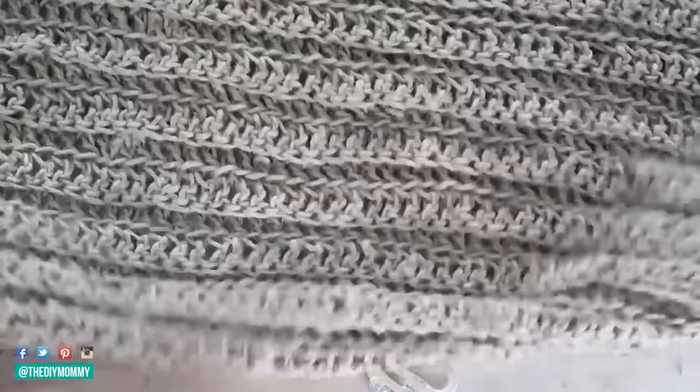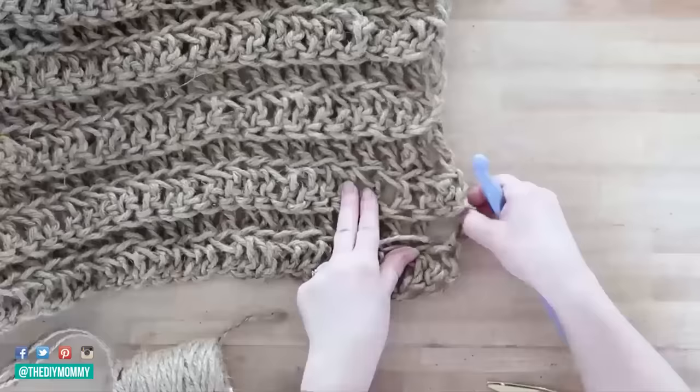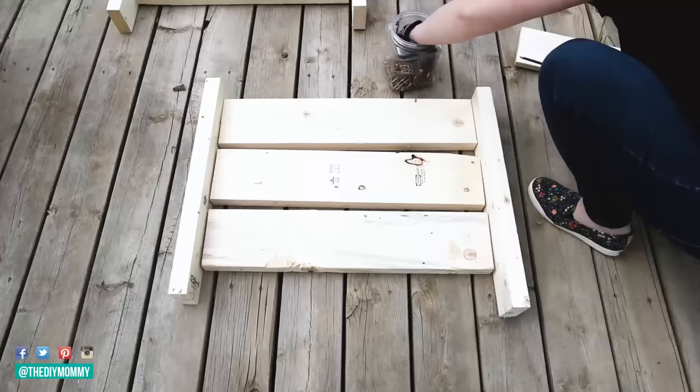Once the rug was crocheted to the size I wanted, I tied it off, then cut a few fringe pieces and added those on as well. I love how this looks — it's relatively easy to care for and softer on the feet than you might think.